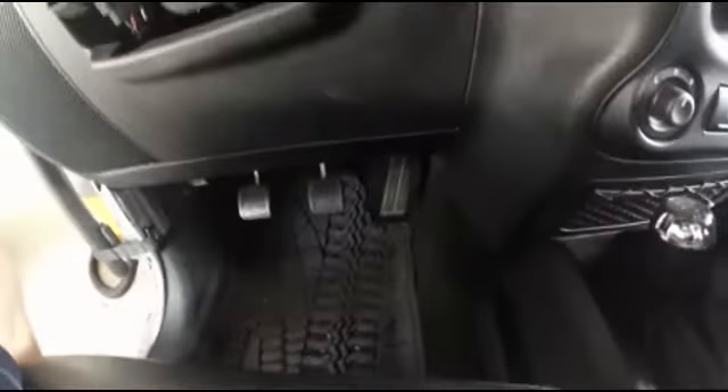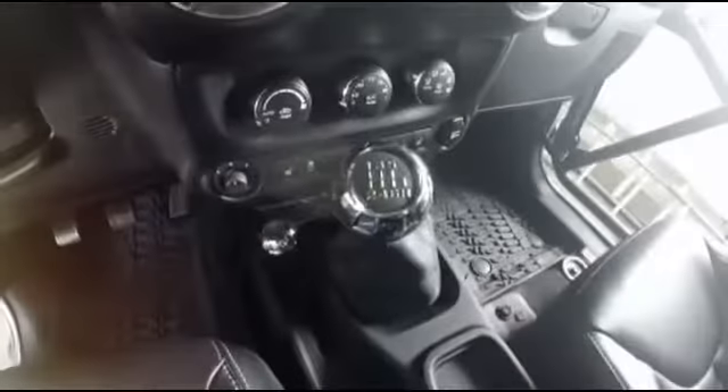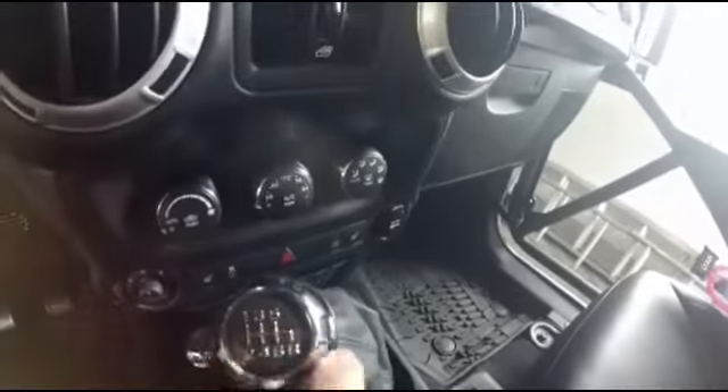Here are some of the basics: you always got to push the clutch down whenever you're going to press the brake, and you got to push the clutch down whenever you plan to switch gears. And my neutral is right there.